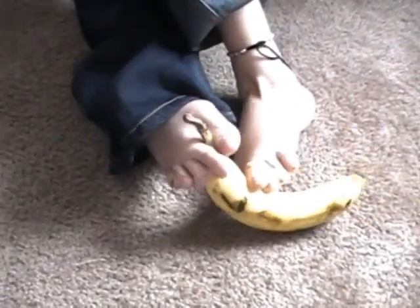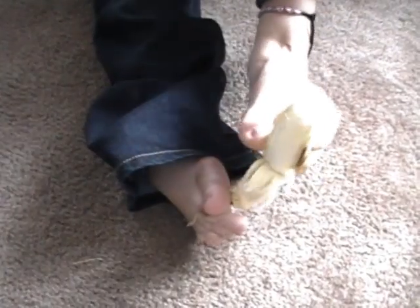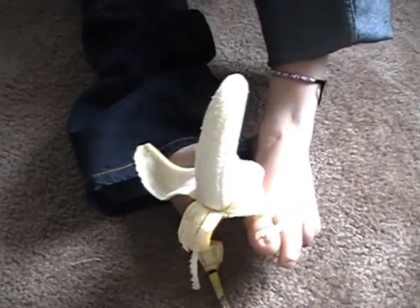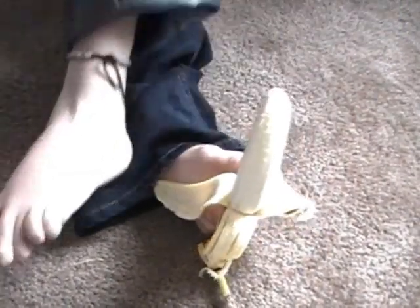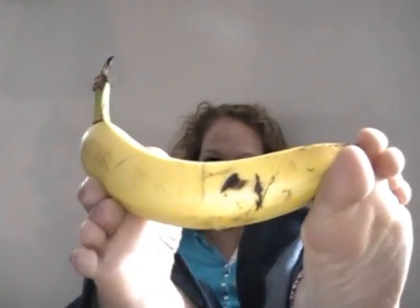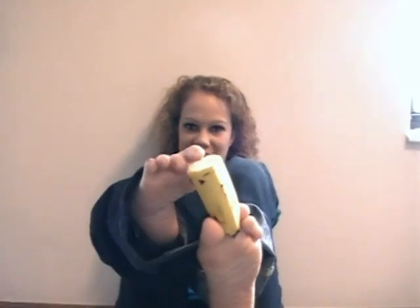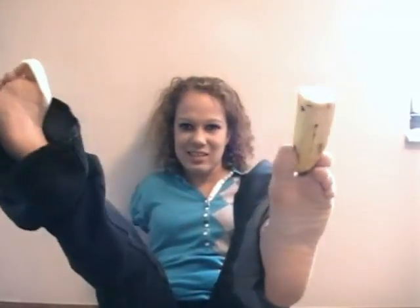I don't care that the peel is actually touching the floor — it doesn't really matter to me, because you don't need that part. Now, you have your banana peeled! If you have super toe strength, you can break your banana in half! You have your half a banana. And now you can peel it like this.